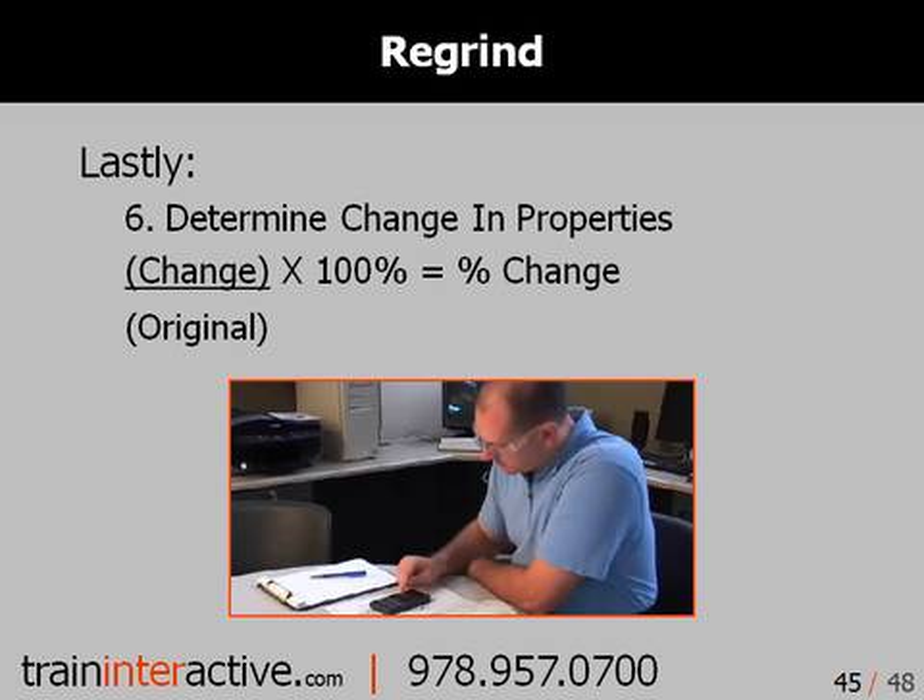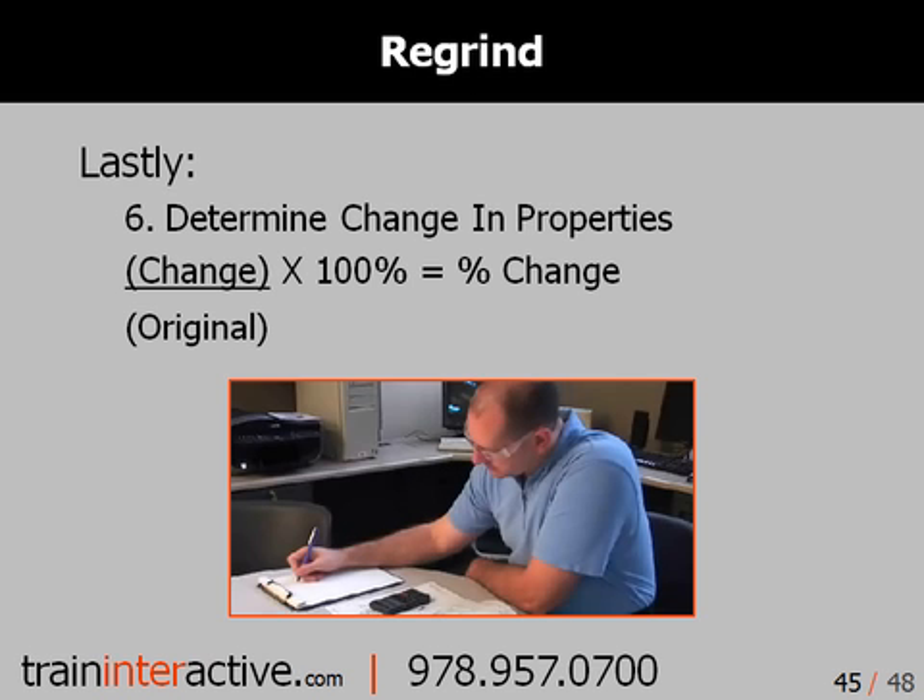Lastly, determine the change in properties. Change divided by the original value times 100 equals the percent change. If you could not use 100% regrind, divide the result by the fractional amount of regrind being used. For example, if your viscosity decreased 5% but you used 50% regrind (0.5 fraction), then 5% divided by 0.5 results in a 10% change in properties.